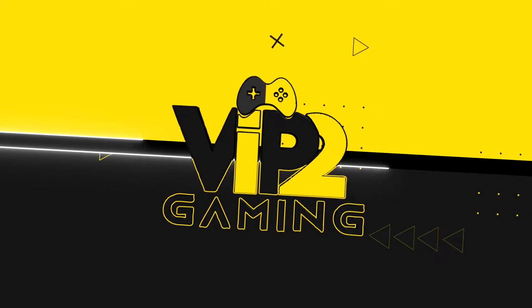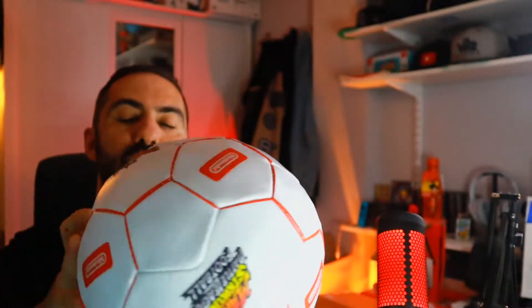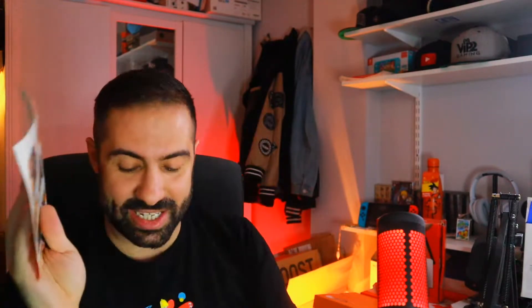Now it's time to look at what's inside, so let's open this up. So we've got quite a few things in here. Let's start off with the ball — this is a Nintendo Mario Strikers ball. It has the Nintendo logo on it — focus, focus, focus — Nintendo logo, yeah. And you also have Mario Strikers Battle Elite. Next up we have some Mario Strikers Battle League football stickers, officially by Nintendo. You can peel these off and put them anywhere — put them on your computer, put them on your Nintendo Switch. That is pretty cool.